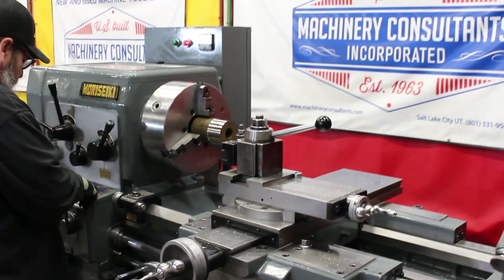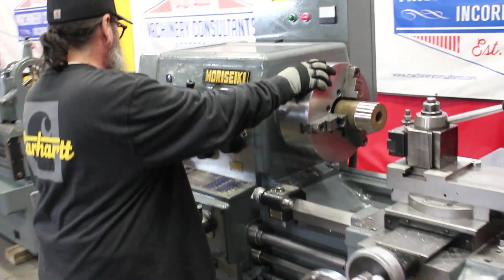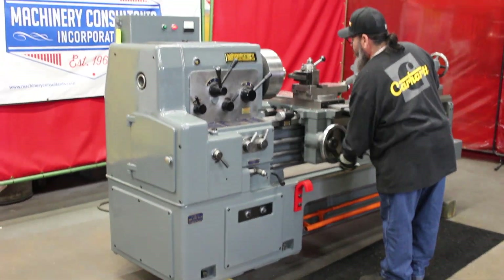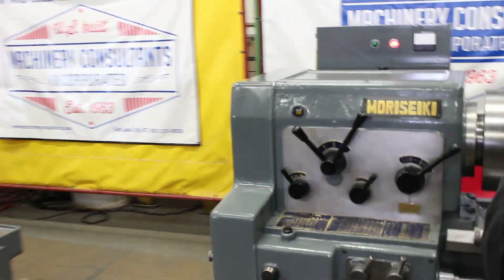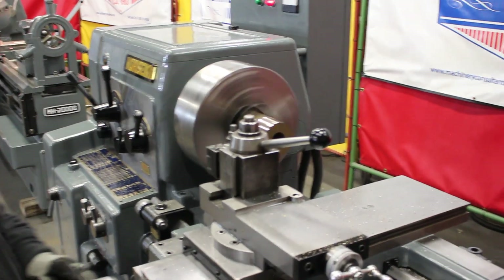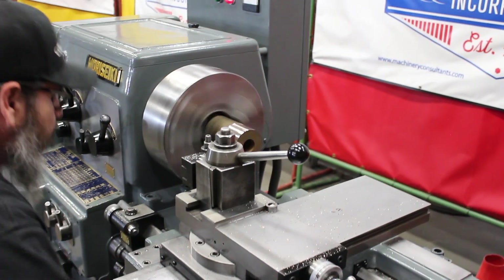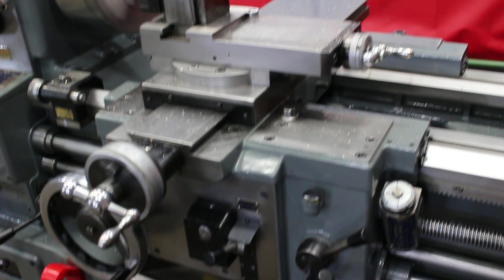Beautiful Bison 12 inch 3-jaw. It's a hard way machine. We're going to get 3 and 360 force on the spindle bore — our A1-8 spindle taper. Clear frame. It's got feed reversal right here. That's what's nice.